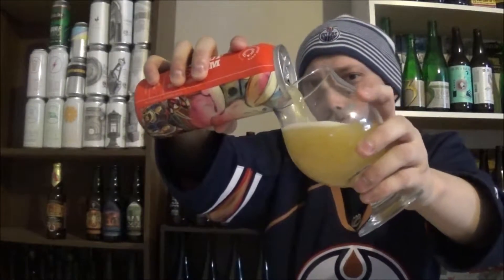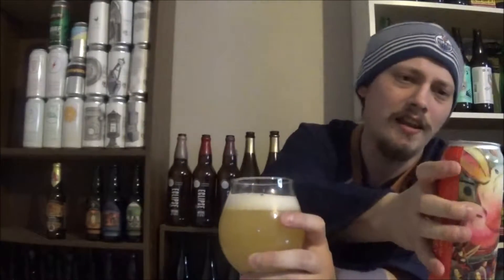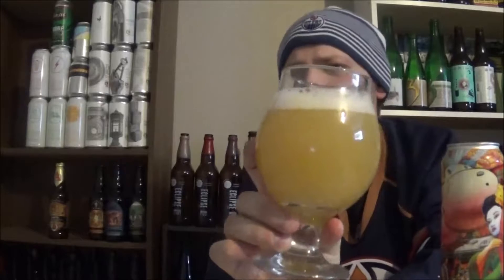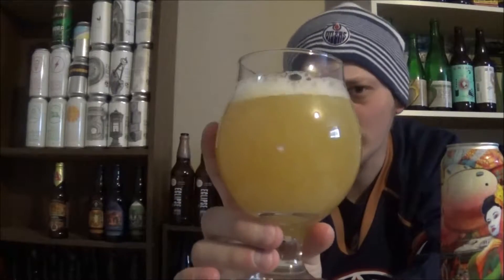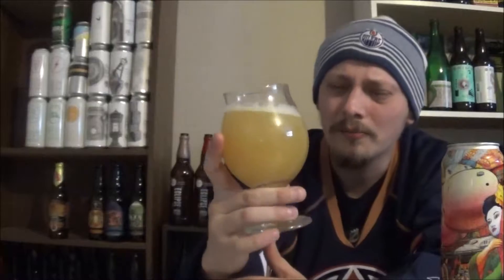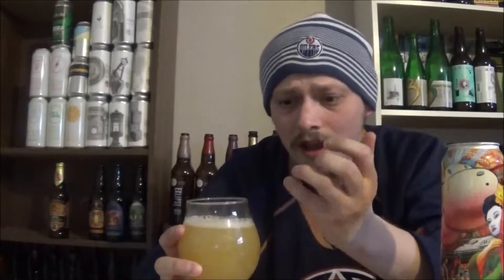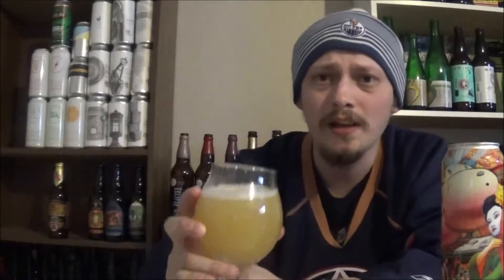Wow, pours super, super hazy but really light as well. Pours that almost New England kind of haziness — super juicy, like a lemonade kind of color, almost like pineapple juice. Super opaque, and super bright too. I can't believe how bright that beer is — that looks awesome, it looks like juice. A finger of a quickly dissipating bright white soapy kind of head.